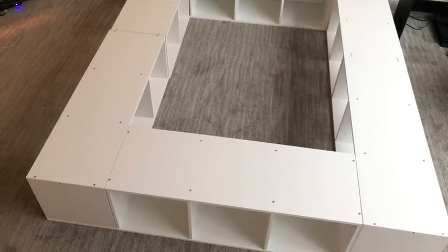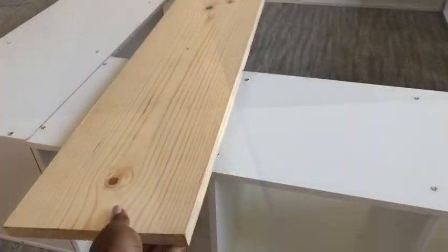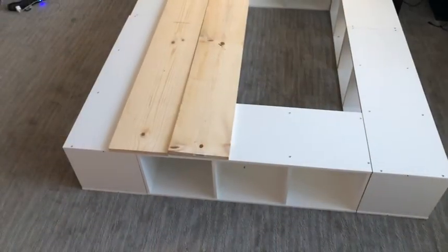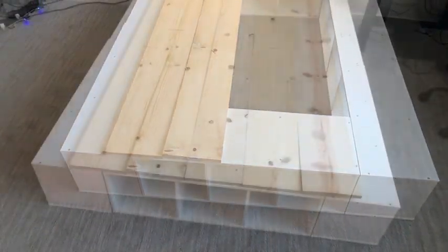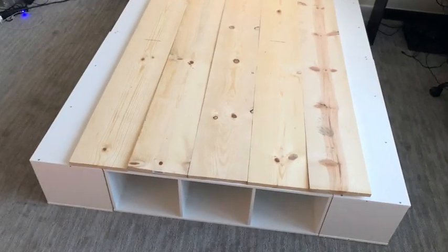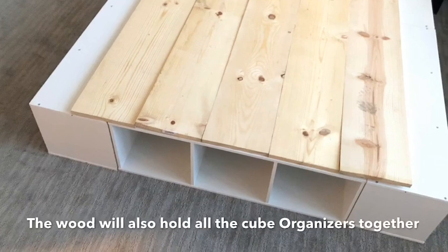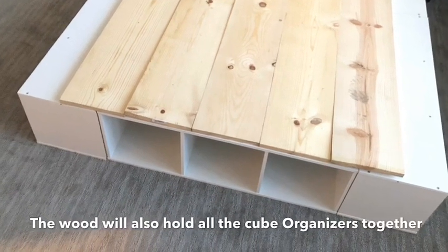When I got to this point I realized that wood is definitely going to be involved, so I went to Home Depot and got this thick wood — I got five of them and laid them across. This wood is really strong, heavy, and really thick, so that's how I know it's gonna work if I install it this way. The wood is also going to hold all the cube organizers together.